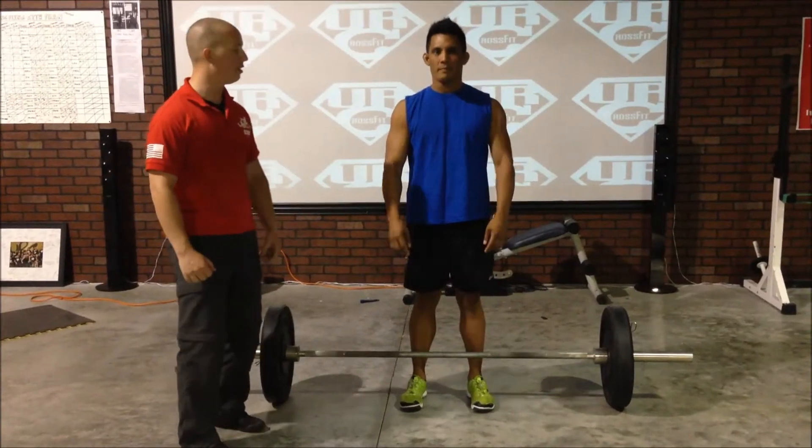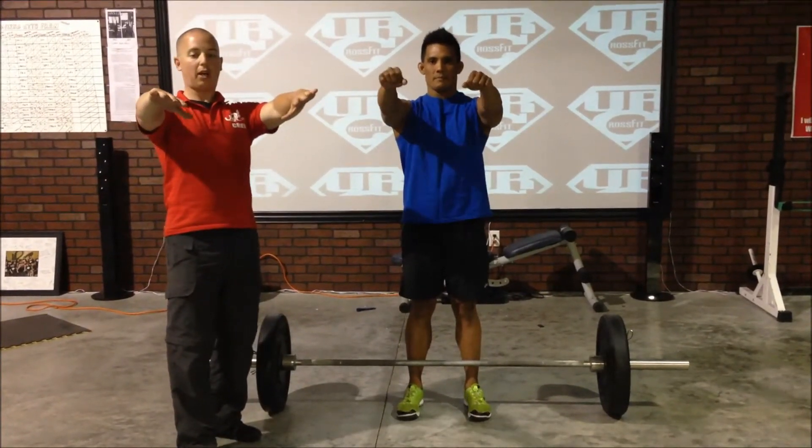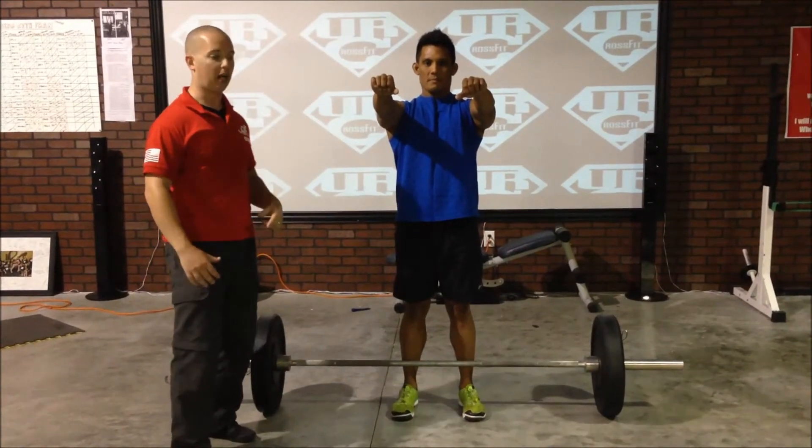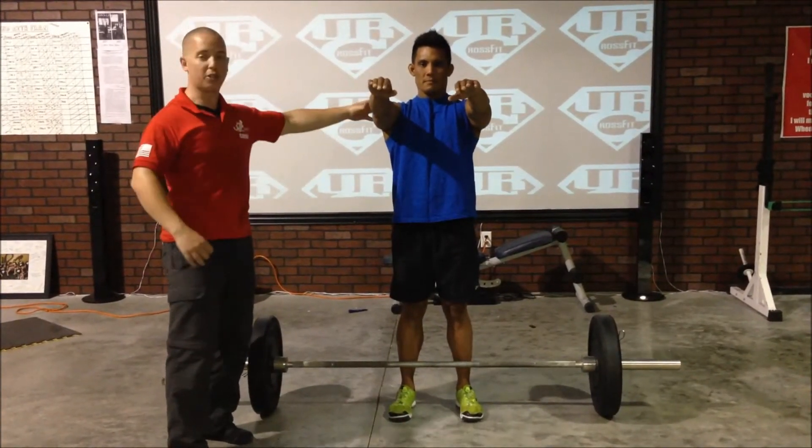Next thing he's going to do is raise his hands up, rotate his thumbs in, and screw his shoulders back into the back of his shoulder sockets to create tension back here as well.